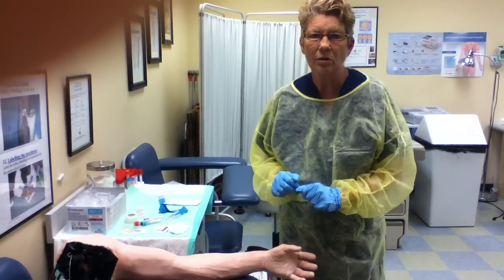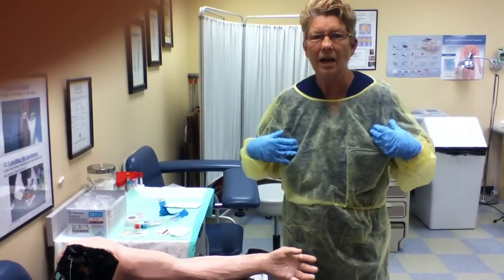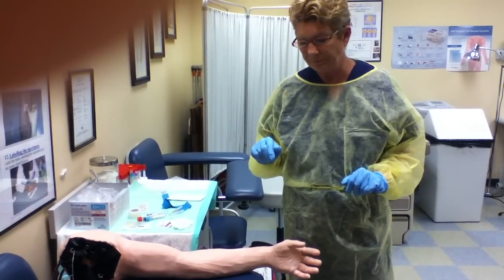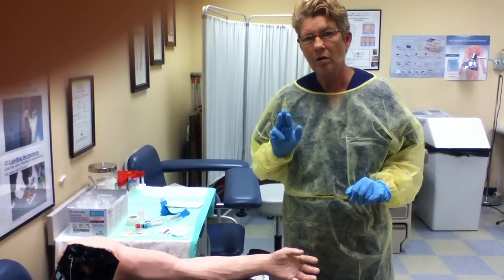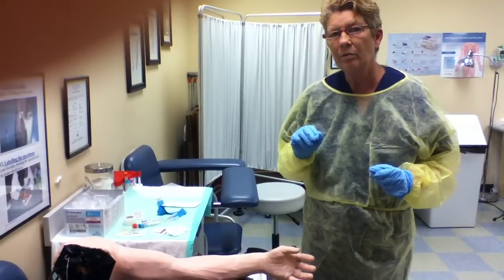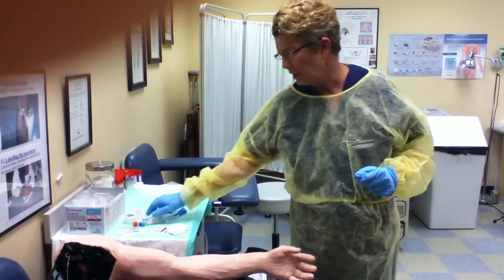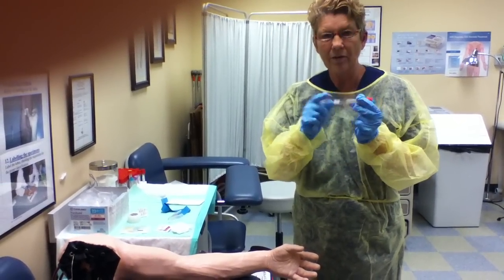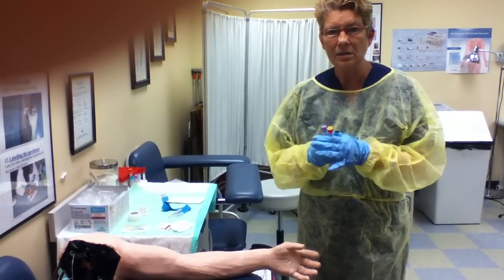I've washed my hands already. I've donned gloves and I have a gown on. Tonight I'm going to be doing a three lab draw — the rainbow set that I explained in my PowerPoint slides. It consists of a blue tube, an SST tube with a separator in the bottom, and a CBC tube.